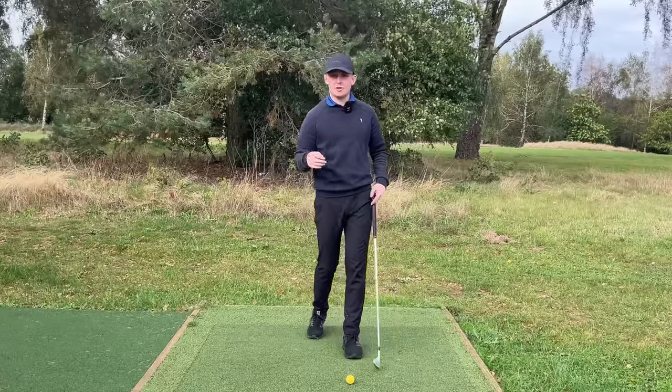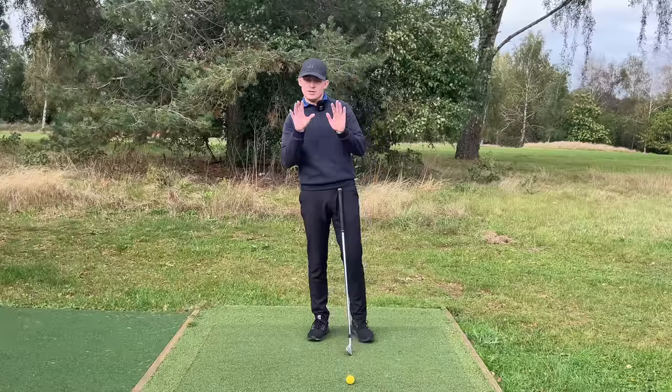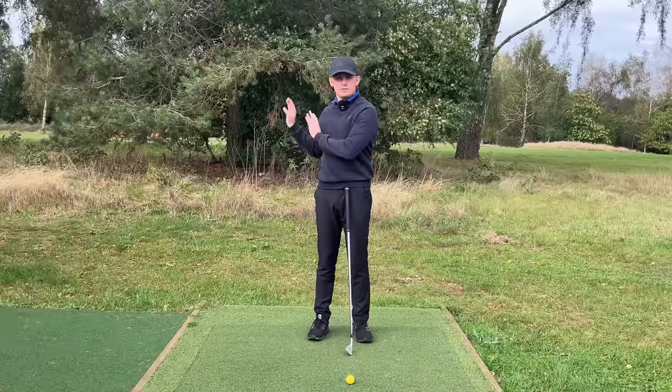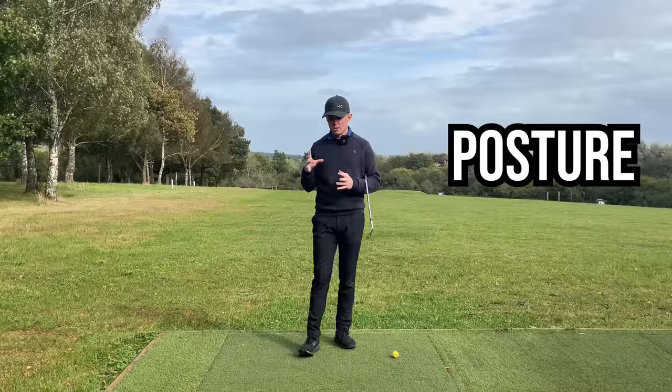That's everything from the front-on view. As I've gone through I've written the checkpoints on the screen, and all the checkpoints will be down in the description. Now let's take a look from the down-the-line view. The very first thing we're going to start with is posture. The whole purpose of being in good posture is to help create freedom of rotation and set up the right foundations to pivot and shift your weight.